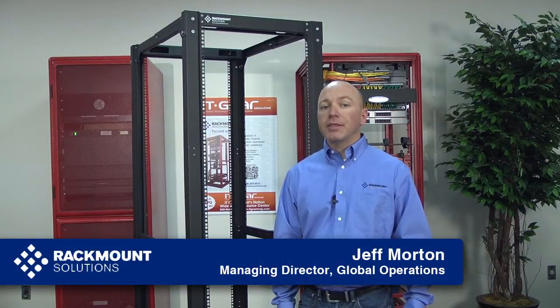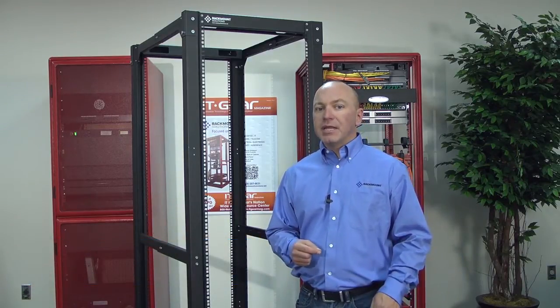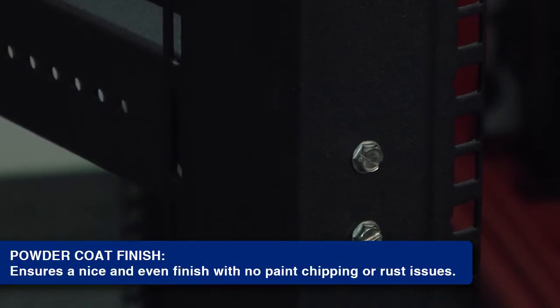Today we're going to be assembling the Crucial Series 4-Post Rack, one of the strongest in the industry, supporting up to 3,000 pounds. It can be bolted to the floor or left freestanding. This rack is made in the USA using cold rolled steel and is RoHS and TAA compliant.